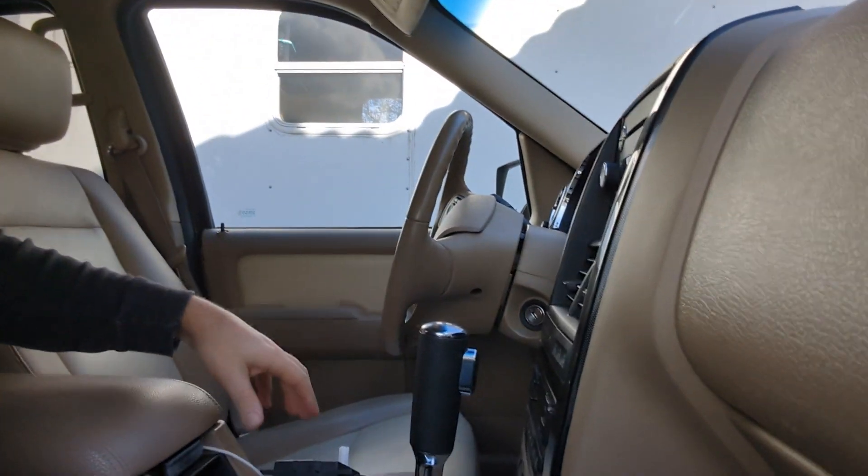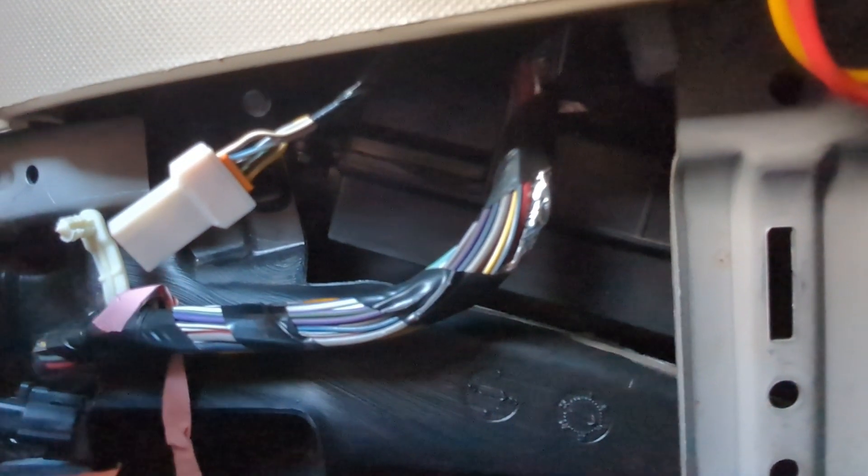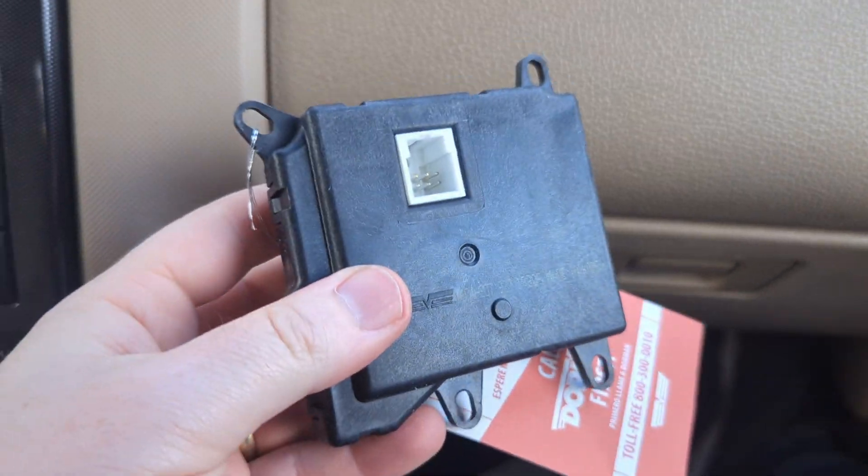O'Reilly's let me plug it in there to test it. Here's the confusing thing: the wrong ones will actually plug right into this connector too — they fit. That's what confused me, because I thought if it's not the right part it won't fit. But no, they just made it extra confusing.